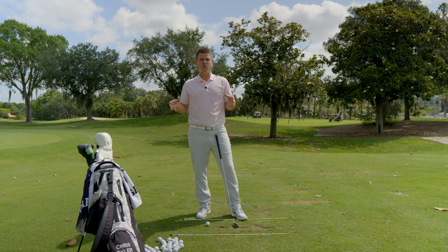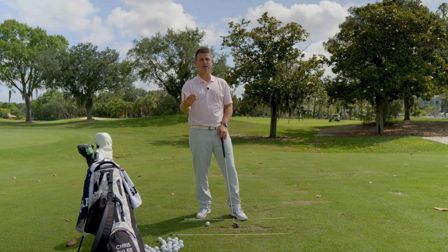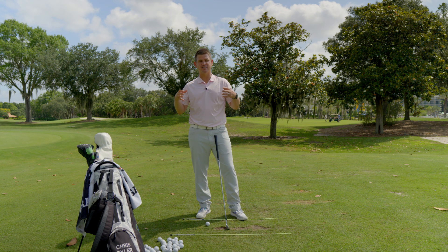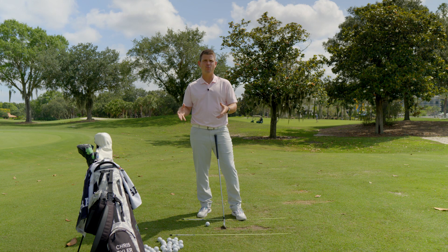Disclaimer number two: after you make a really strong transition move onto your lead side, it's what you do with that movement that really matters most. You have to be able to post up and release the golf club properly. I'm releasing a video next week on that very topic — how to stabilize your pelvis and create a solid platform to deliver the club from. As we looked at the Jason Day video earlier in the week, we talked about the key move he makes to get back over onto his lead side. I want to teach you what you need to do and feel in your own golf swing so you can start making some magic happen for yourself.